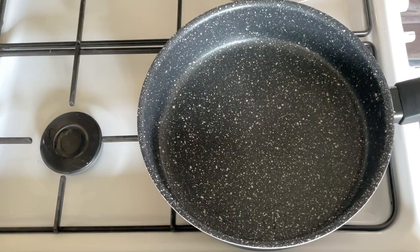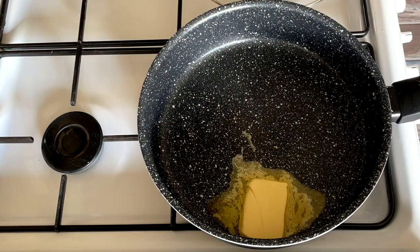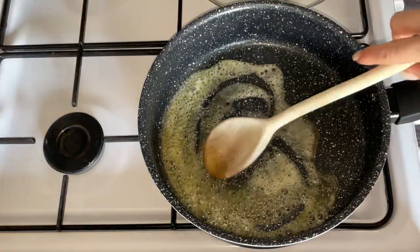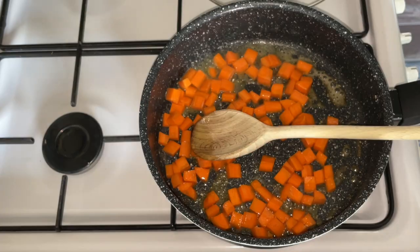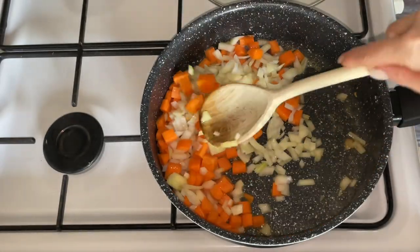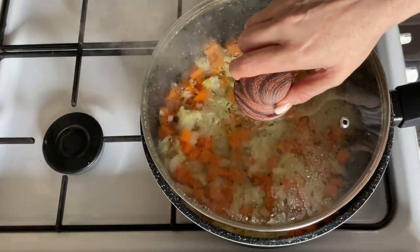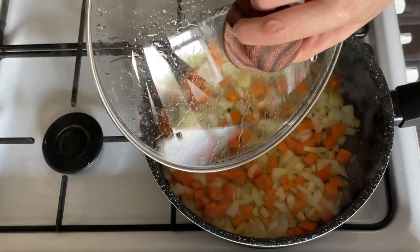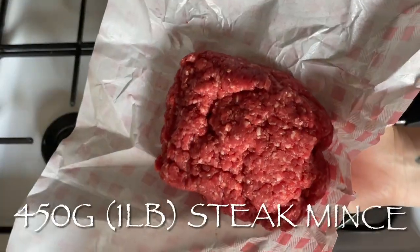You're going to need quite a large pan for your filling. Chuck in a knob of butter — or oil if you prefer — I like butter because it gives a better flavor. Then add a couple of chopped carrots and a large diced onion. Chop these fairly small so they cook properly, and give them a sauté for about five minutes just to sweat and soften them.